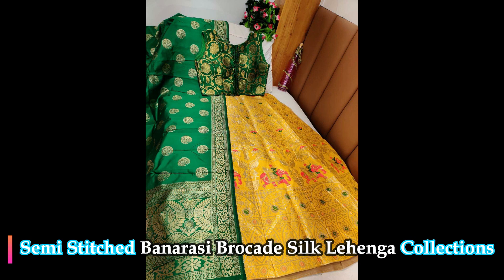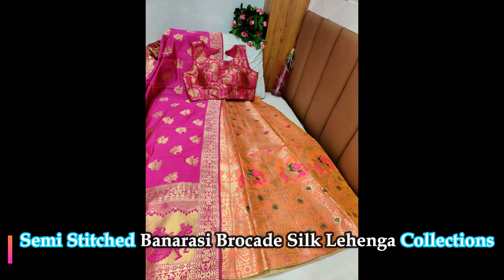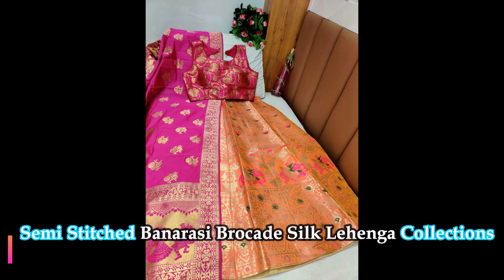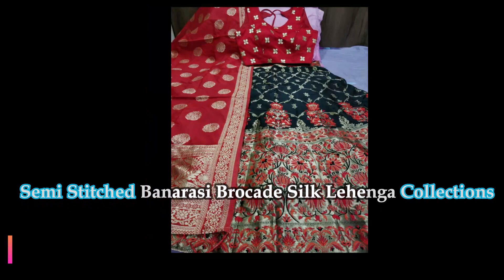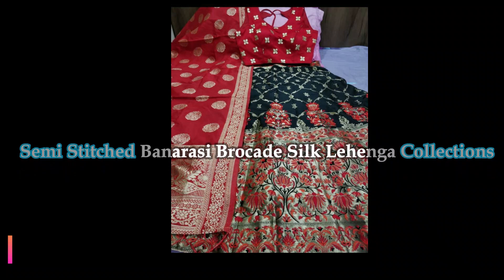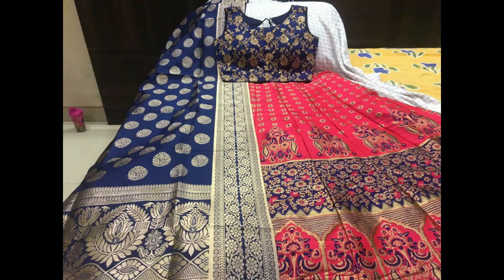See friends, this is a yellow with green colors lehenga with beautiful Banarasi designed dupatta and blouse as shown in the pic. All these lehengas are semi-stitched, free size up to 44. Coming to the blouse piece, fully stitched up to size 40. This is a beautifully designed black and red combination lehenga with beautiful designer blouse as shown in the pic.